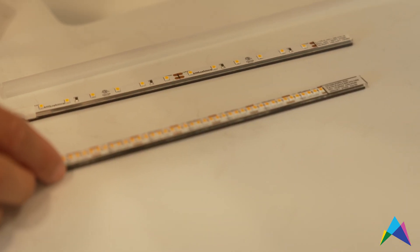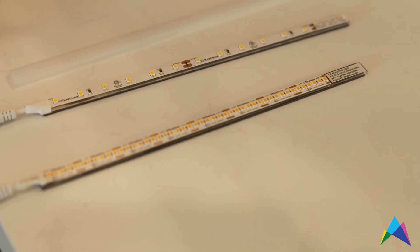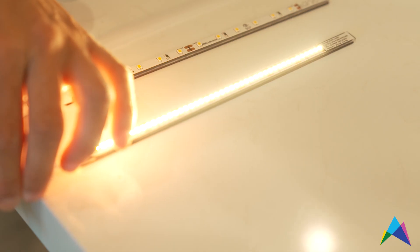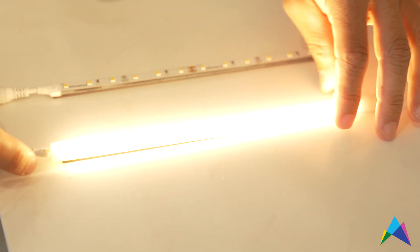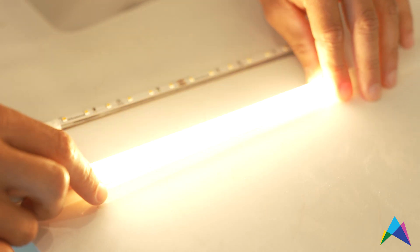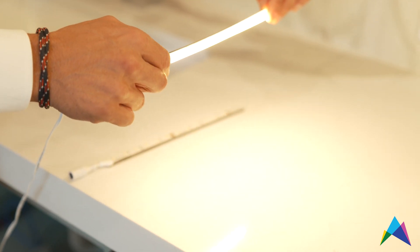However, the product we're featuring in this home is our high-density tape. This is a step up — it creates a continuous light source because the diodes are so tightly spaced together. Even without a lens it's almost not pixelated at all, and when you put that really thin lens on top you get a really even, continuous light source which is going to look great in your application and you don't get that effect off the countertop.